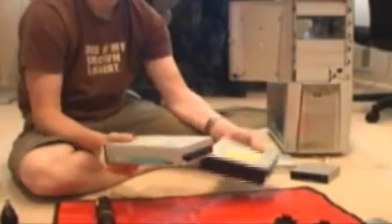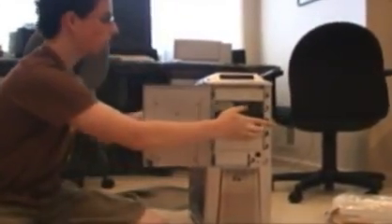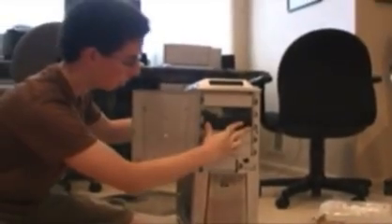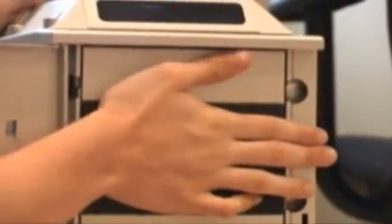We have the drive rails installed on both of our disc drives now, and we're just going to slide them into the case. You should hear them snap in like that, then just slide it in. Once again you should hear it click. And there you go.